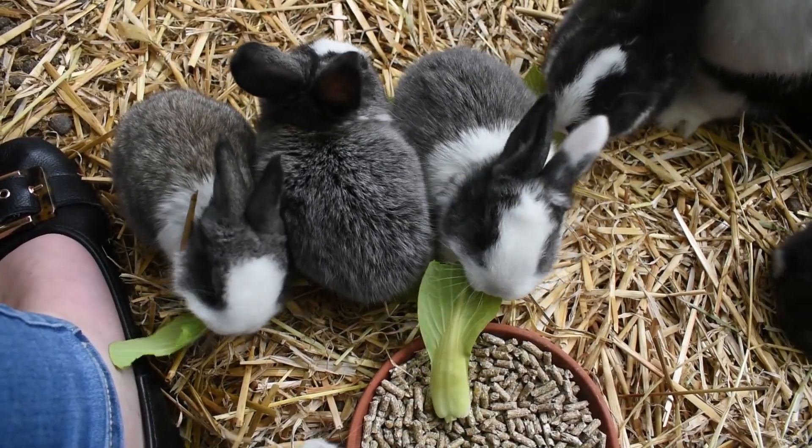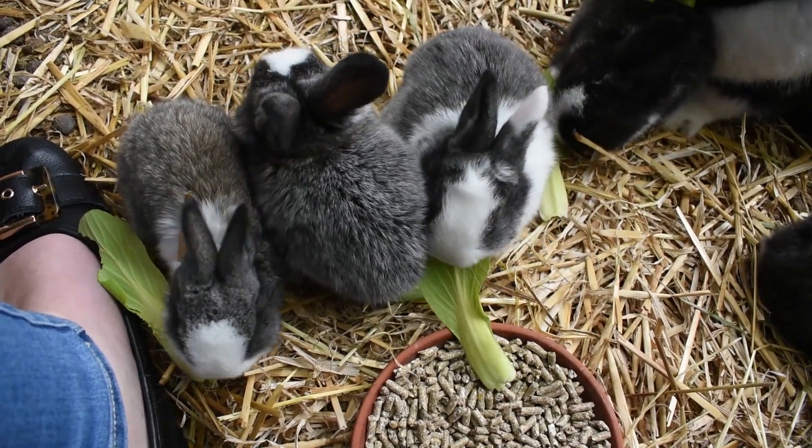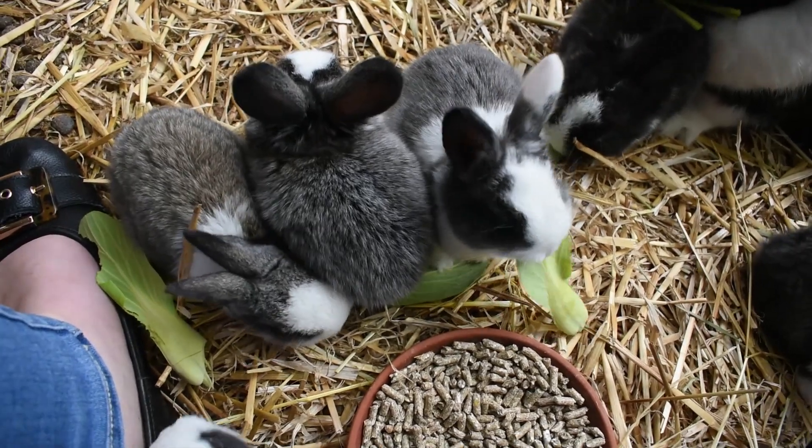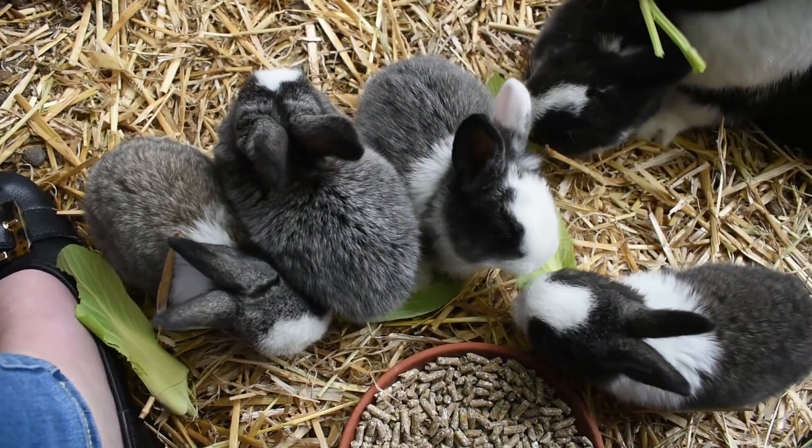you're going to reduce the strength of your baby rabbit's immune system and their ability to combat any bacteria they ingest in their digestive tract. You'll find that they might get diarrhea or get sick and they won't be as healthy and as robust as if you wean them at six to eight weeks as opposed to four weeks.